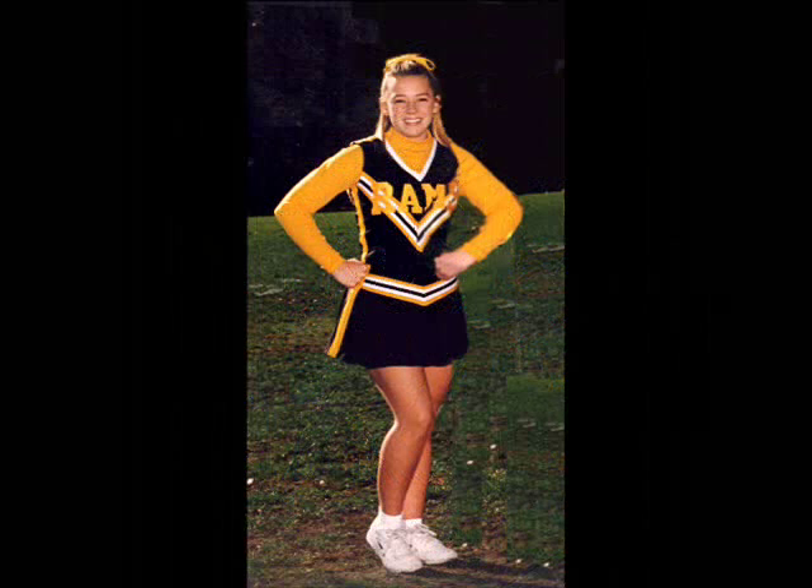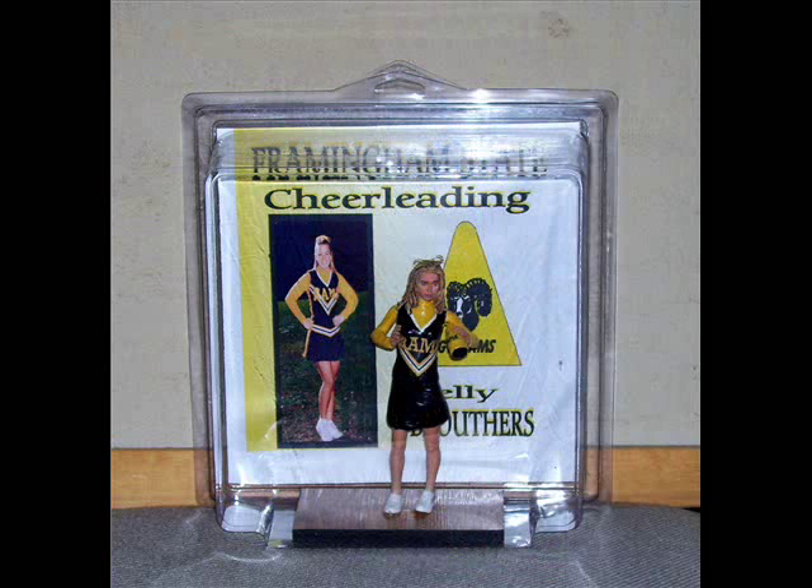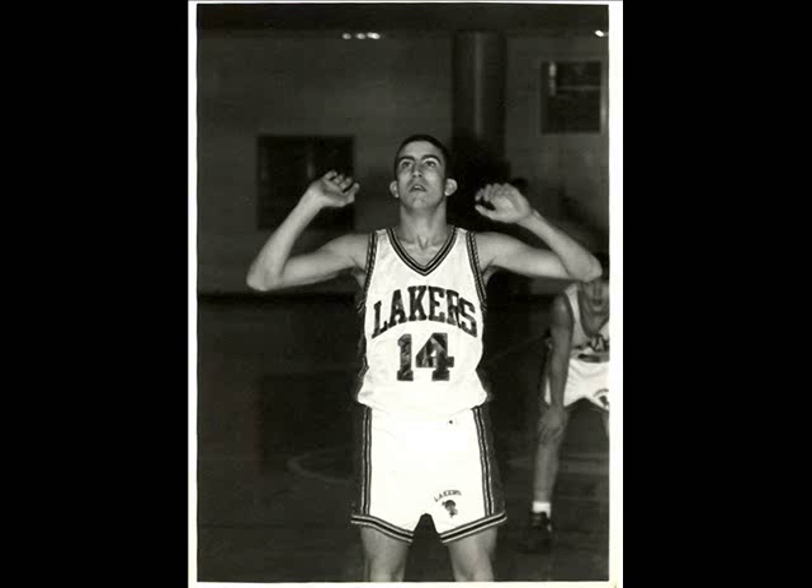Next is the hardest ones to make — and that is one of my sons playing high school basketball. It's hard because of trying to make a person's face to match.